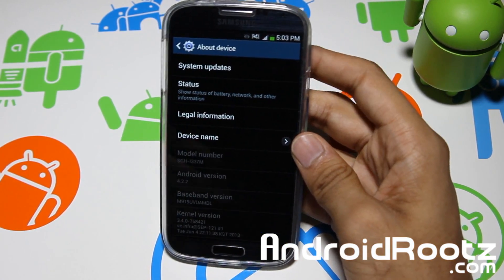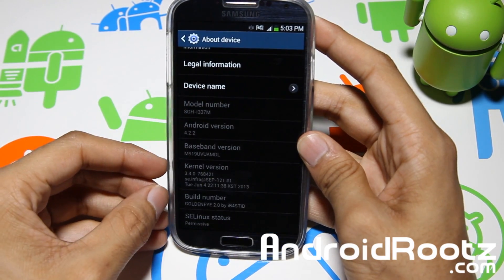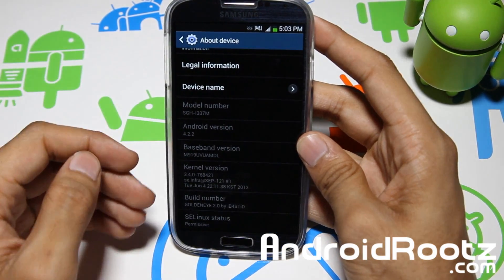If we go into About Device, we can see the Android version and all that. Scroll down right there — build number, kernel version, all that good stuff right there.